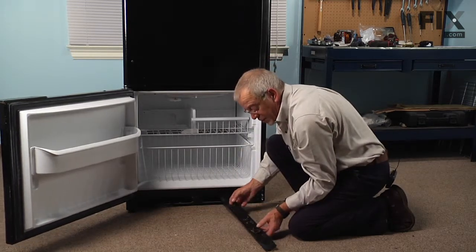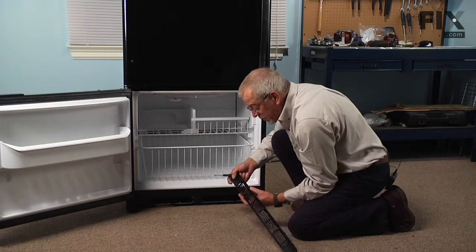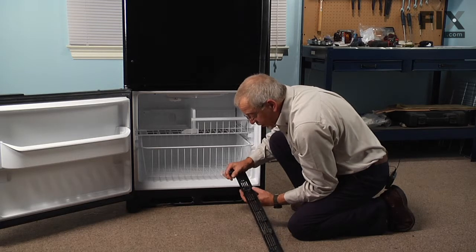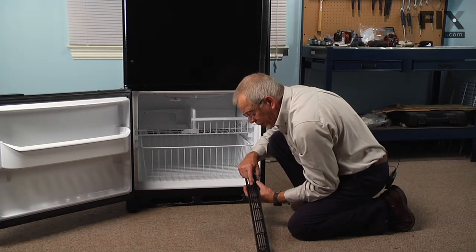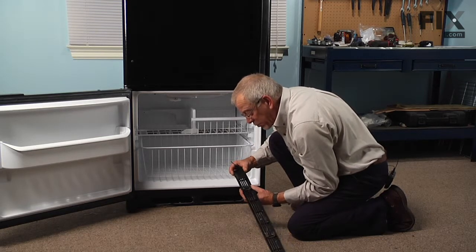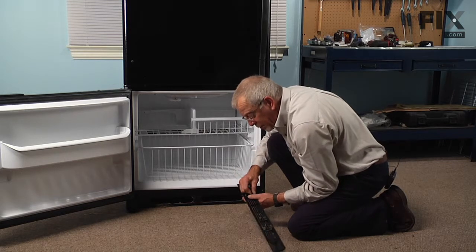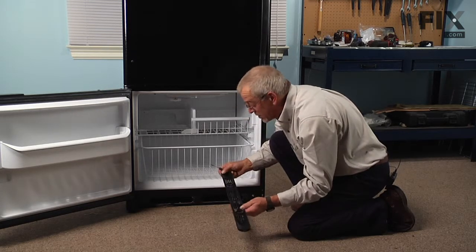The spring clips are mounted about four or five inches in from either end. To remove the existing spring clip, it's held in place with a couple of locking tabs that just grasp onto a piece of protruded plastic on that toe panel. We want to take care that we don't just rip it off — we may end up breaking the plastic and then you would have to replace the whole toe plate.